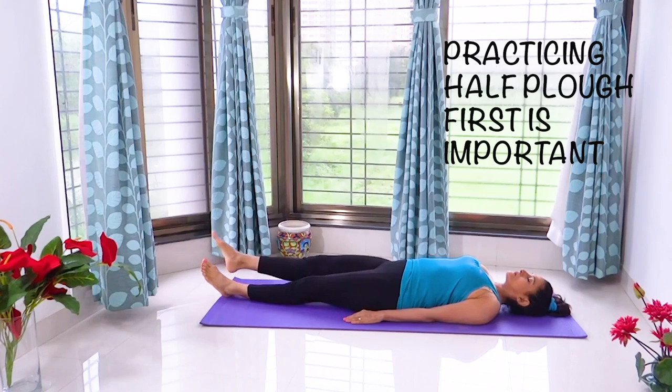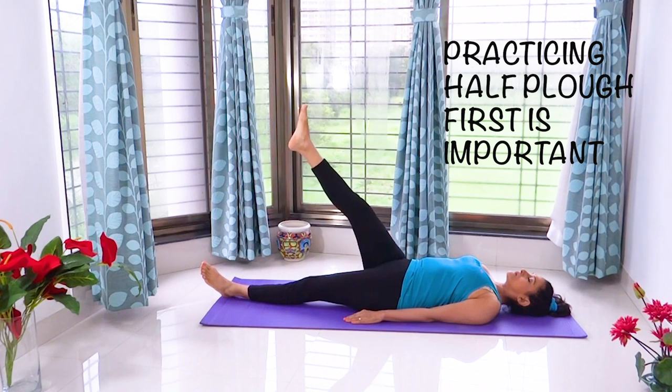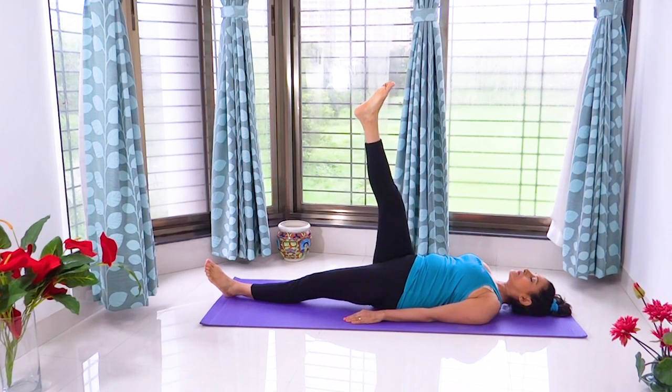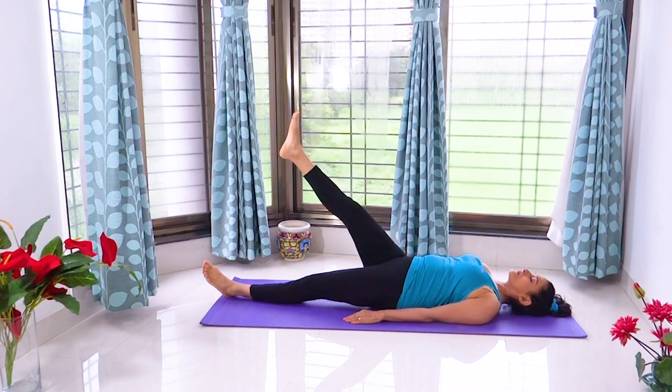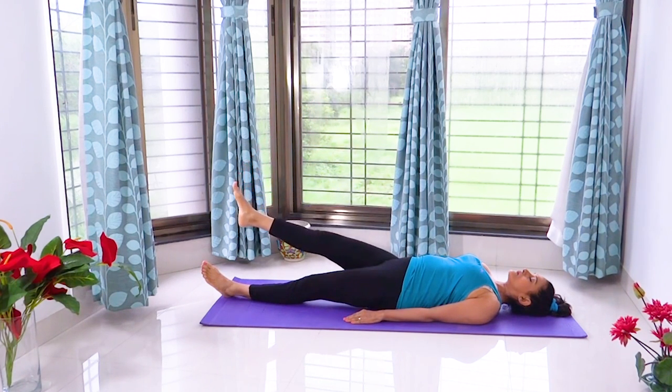Those who have just joined and would like to learn Ardhalasana or the half plow may click on the link given in the description. The practice of half plow with variations is essential before the plow pose to tone and strengthen your legs and for stability of movements in a controlled manner. It also helps develop a mind-body connect while practicing a yoga asana.